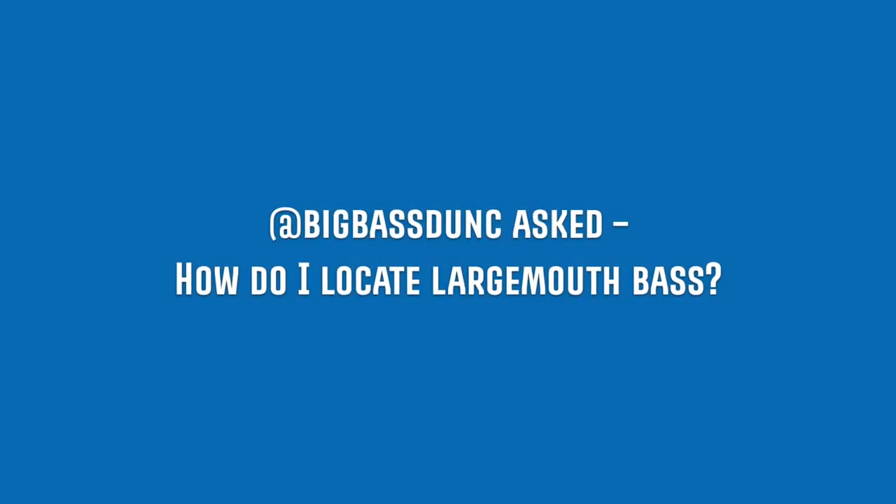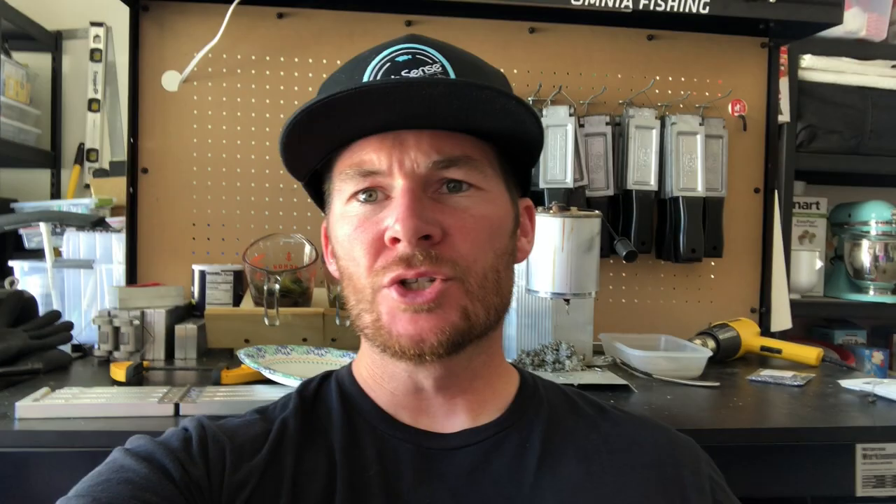Big Bass Dunk asked: how do I locate largemouth bass? This is a really difficult question to answer in a short time frame, but what I can offer you is my ebook that I've written — I can send it to you for free. It talks about how to catch more fish, keying in on what bass eat. The title is "What Do Bass Eat?" If you want that, send me a message and I will get that out to you. Anyone that signs up from my email list gets that book. DM me if you want it and I can send you a link directly to your inbox.